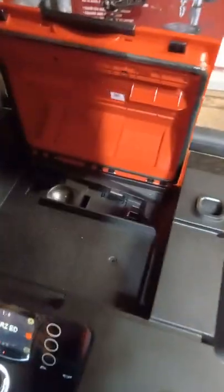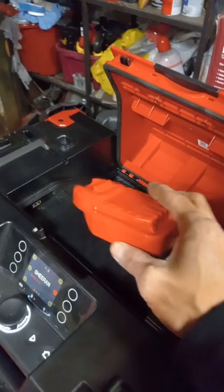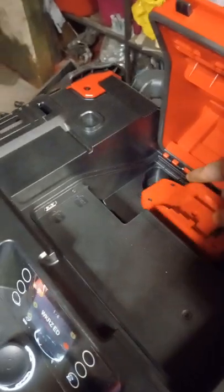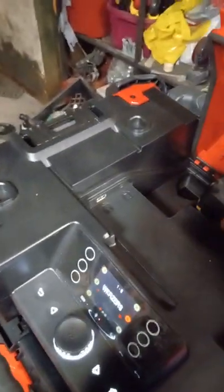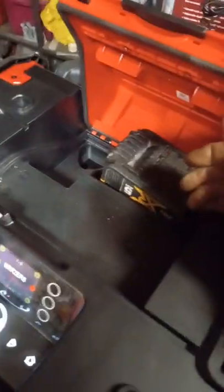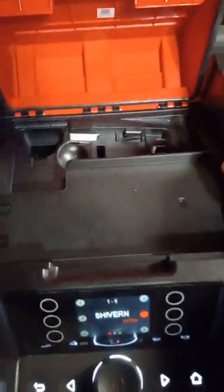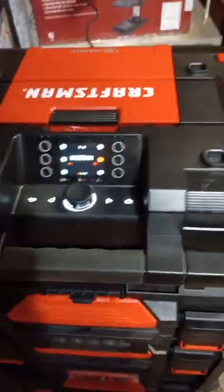I don't have Craftsman batteries, but I do have an adapter here for another brand battery and it works the same. I'll clip this in first, then slide the battery in and clip it all together. You can charge the battery as mentioned. There's also a little tray here where you can store your phone. Close the lid — and that's about it.